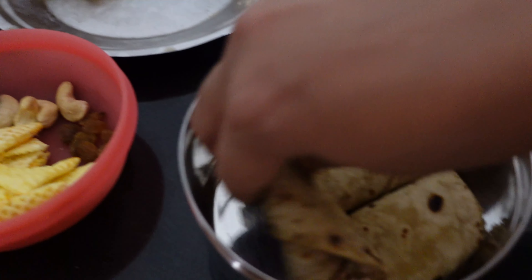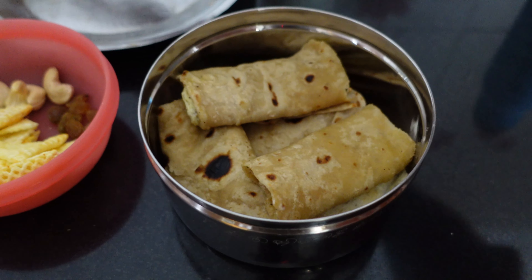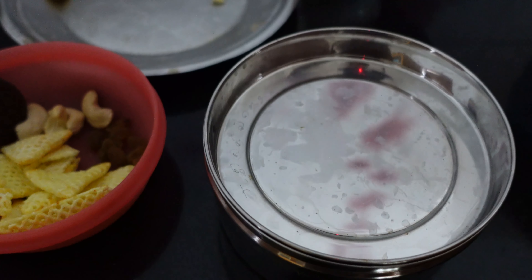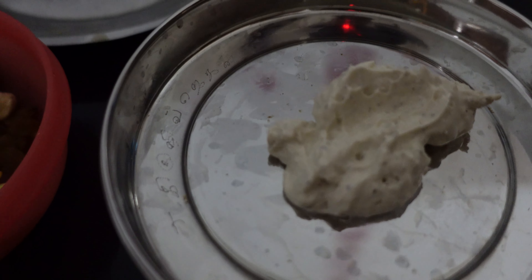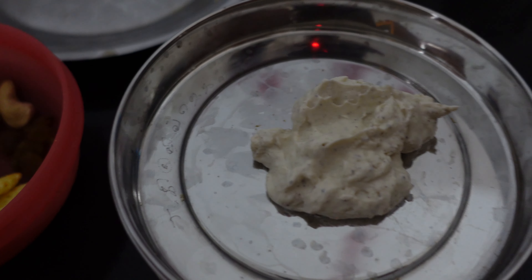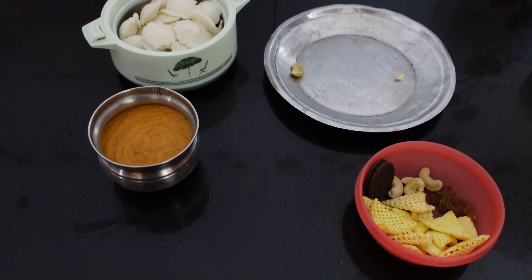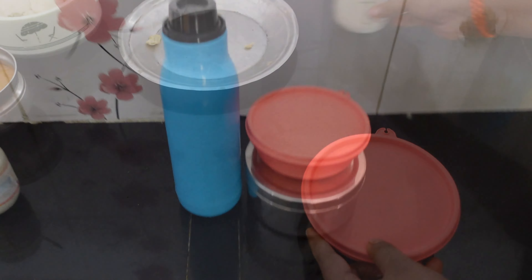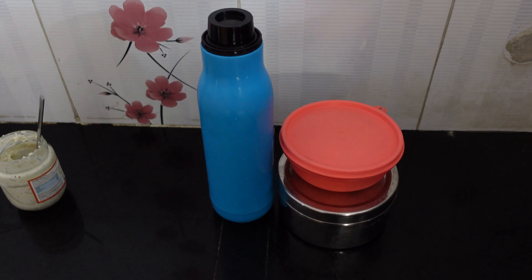Pack it. If you roll it and cut it, it will be easier to roll. Put the minies in here.